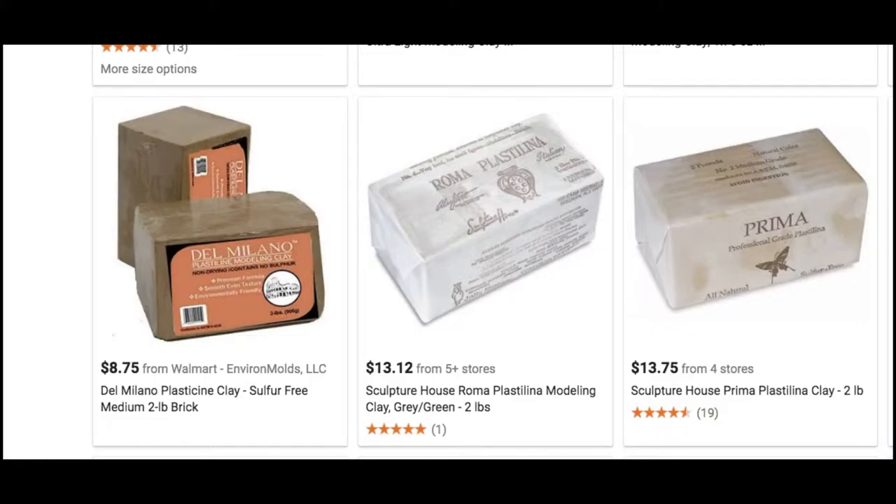Higher grades of plasticine are available — sometimes called plastilina — but it's basically the same thing. If you're doing a student, experimental, low-budget, at-home kind of film, you can use the cheaper child-grade stuff. The difference is not really going to be palpable. The plastilina higher-quality stuff is a little bit stiffer and a little harder to sculpt, but otherwise not really that different.